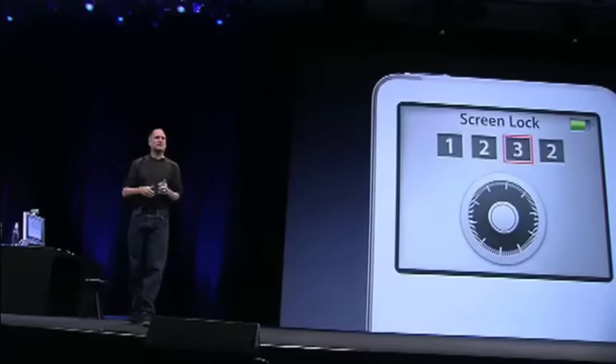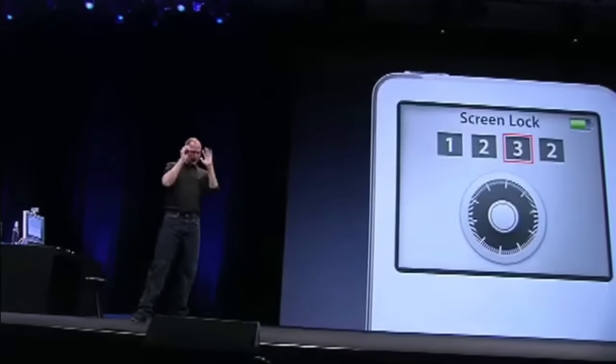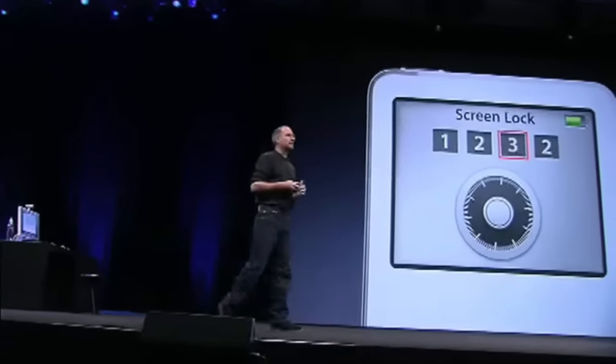You turn the click wheel, it turns the dial, and you set the lock. Now some people are going to forget their combination. When you take your iPod Nano back and dock it with the computer it's synced to, it automatically opens the lock.